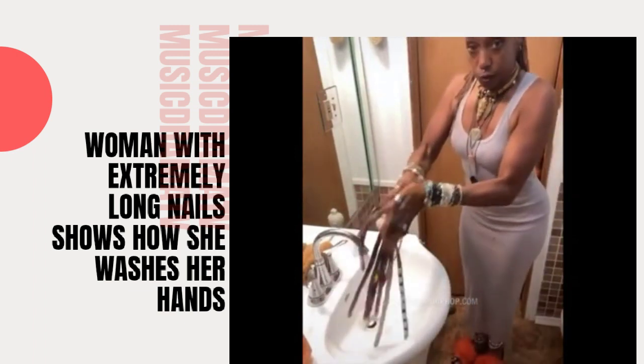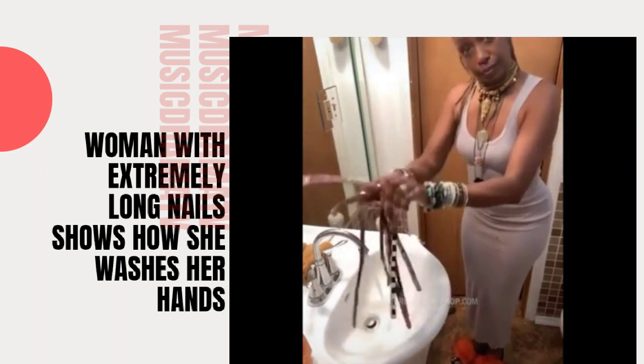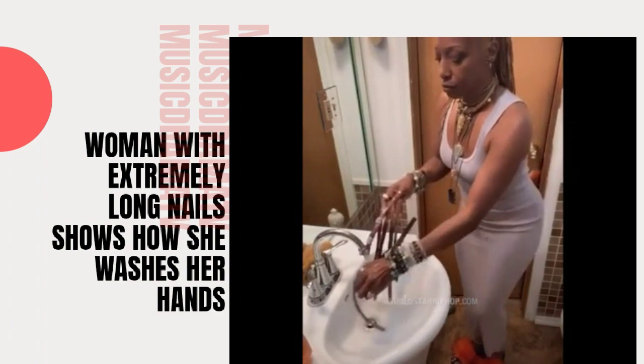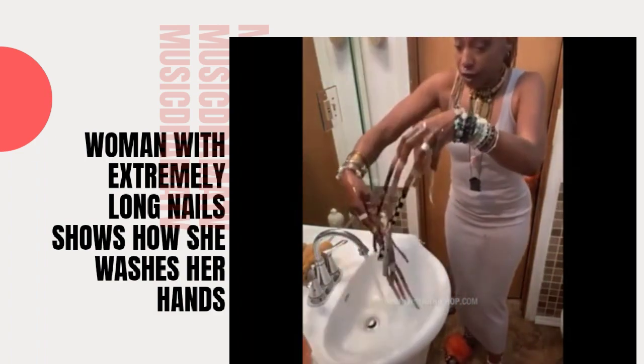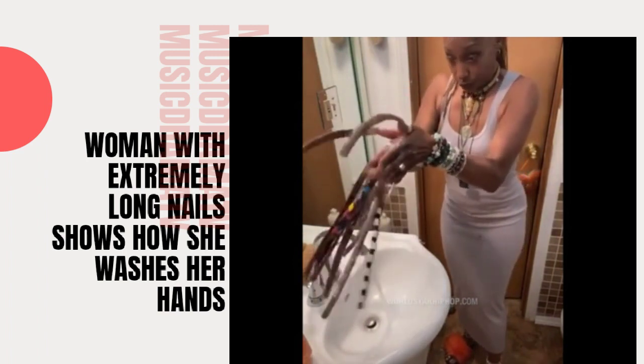Get them wet. I'll move to the side so that I have enough room. Wash between the fingers. And then rinse.